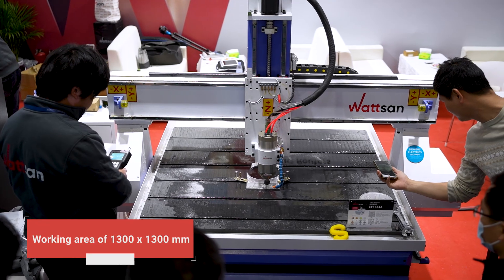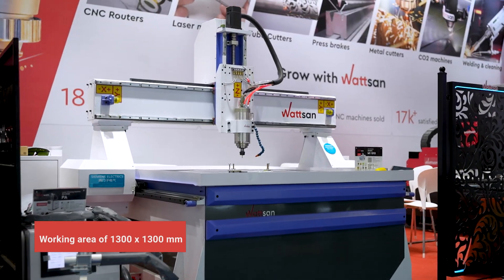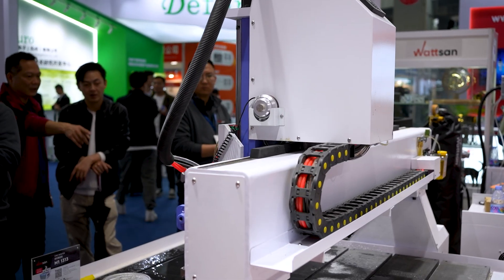The Watson M1-1313 has a working area of 1300 x 1300 mm with a Z-axis of 300 mm. But if you work with materials of different sizes, we can custom make a model to fit your needs.